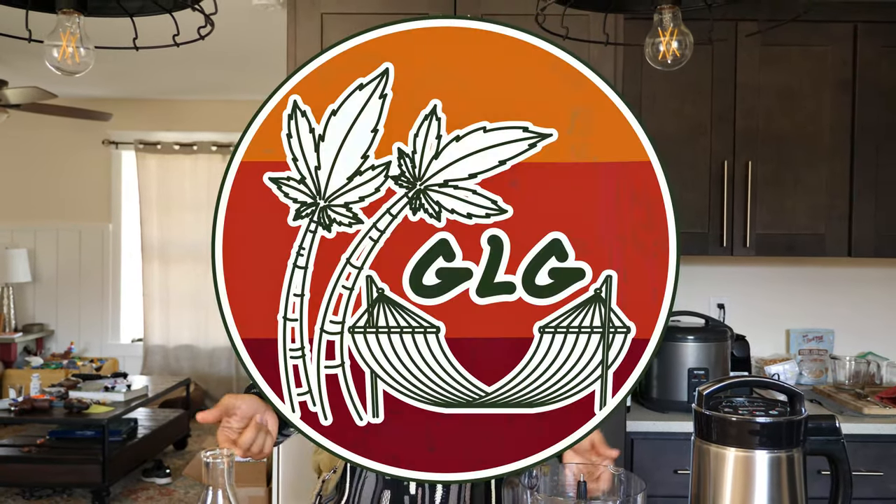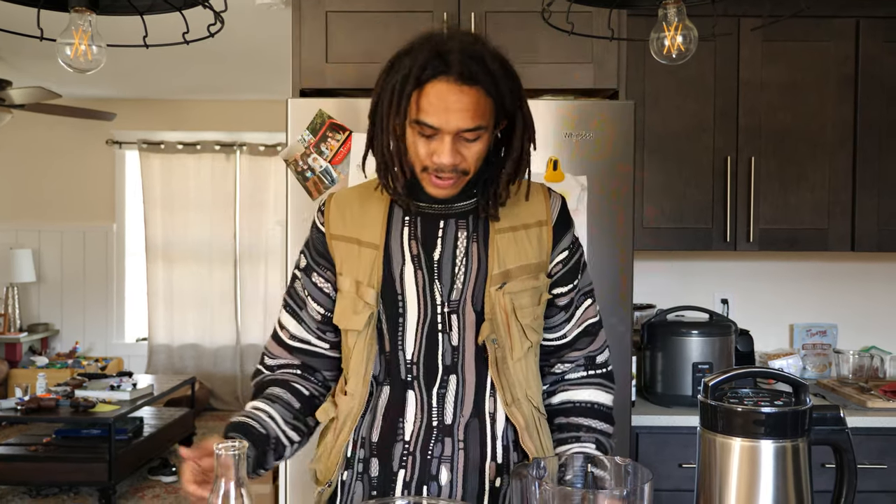What's up guys, William Piddy Brown coming at you. Today we're going to be working on a Lion's Mane extract. I want to give a big shout out to the Good Life Gang for making this video possible, and we're going to get right to it.